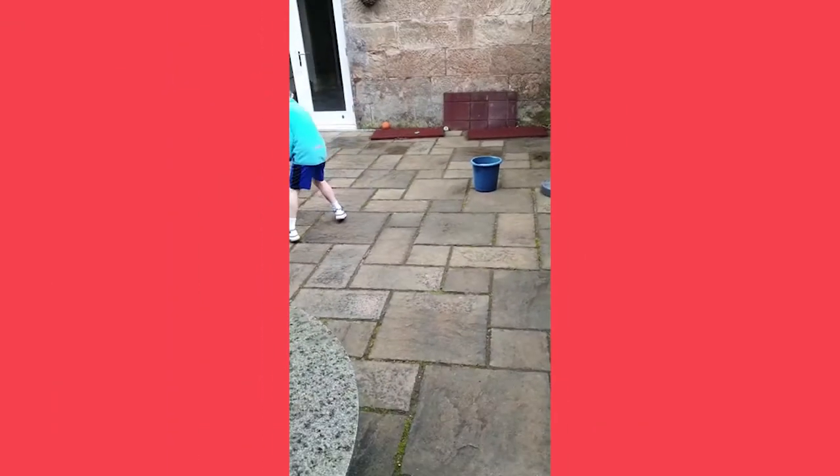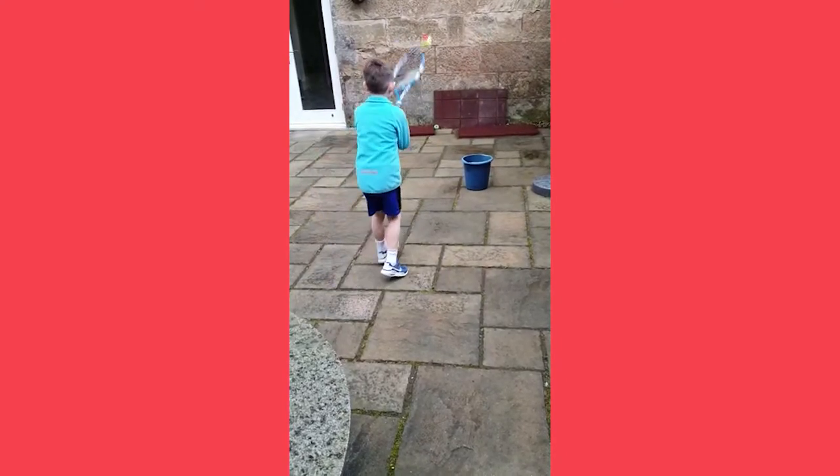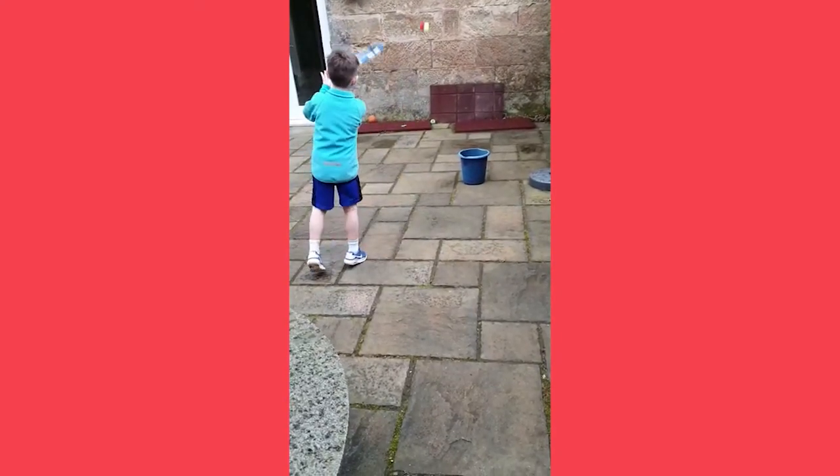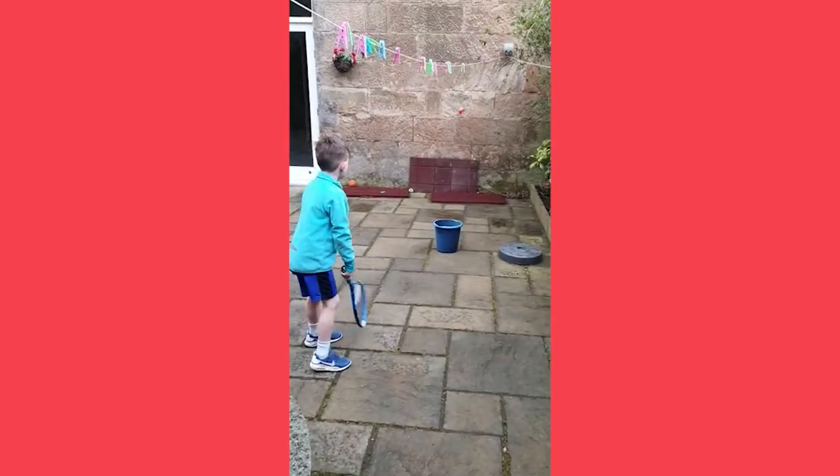Here's an example of the tennis player's best friend — a hitting wall. Here Cameron's trying to get the tennis ball into the bucket. Introducing a challenge like this increases motivation.